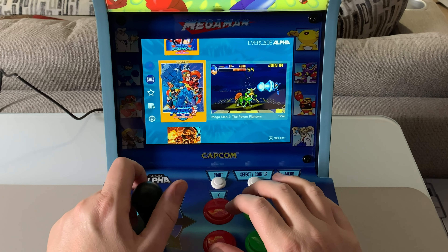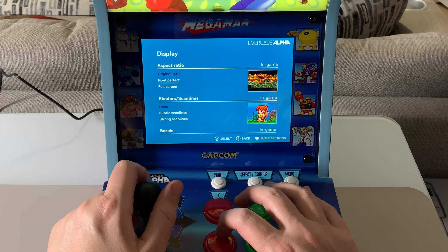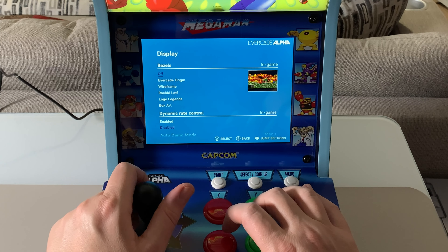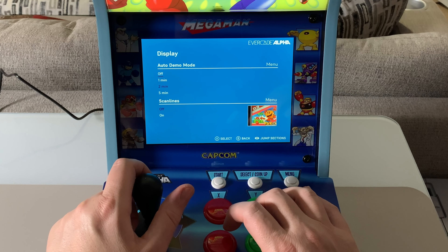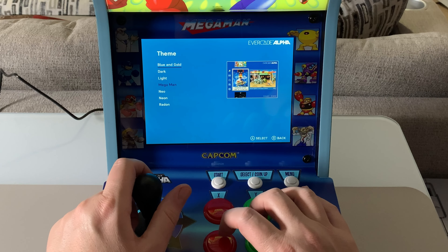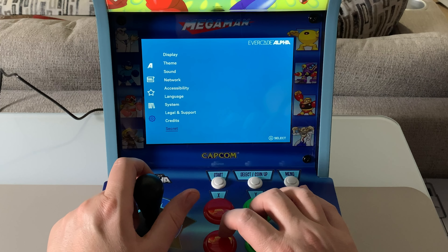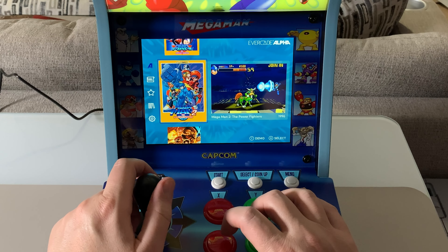You can go into settings — you get display options. You can do pixel perfect, full screen, original ratio. You can do subtle scan lines, bezels if they have them, and auto demo mode which you can turn off. Blue and gold, dark neo... there's so much stuff in here. You can also go into the secrets menu with every Evercade and unlock secrets if you want. So far so good — I like this.